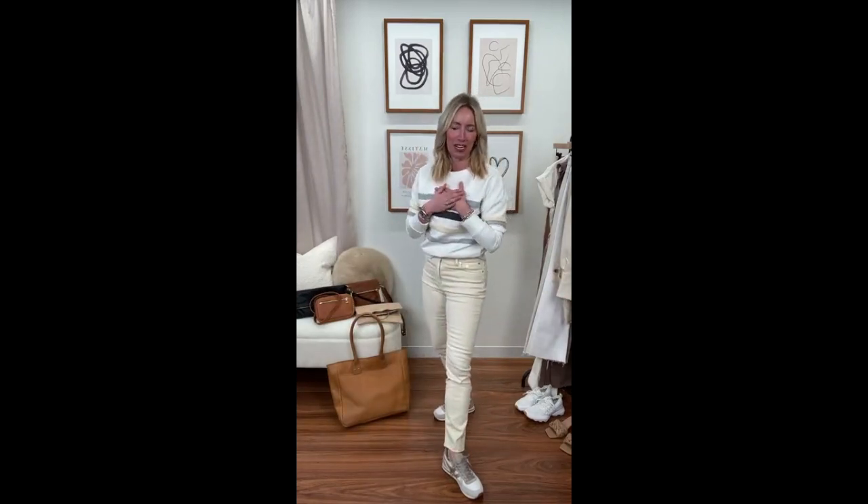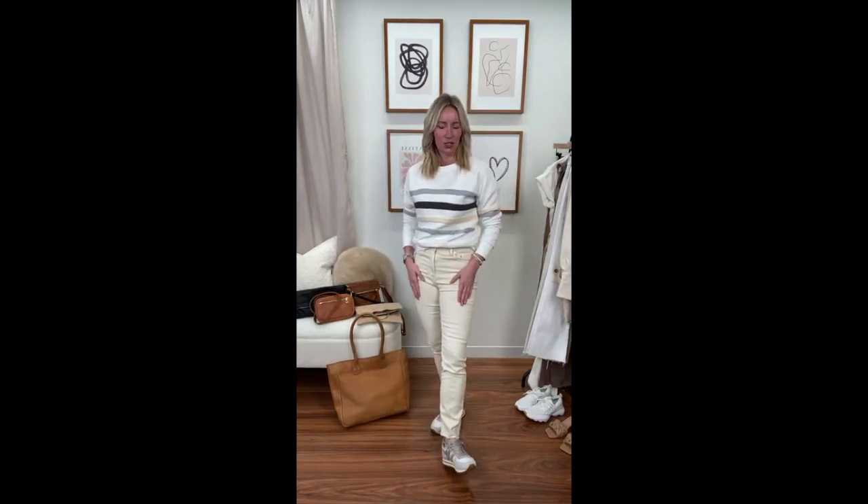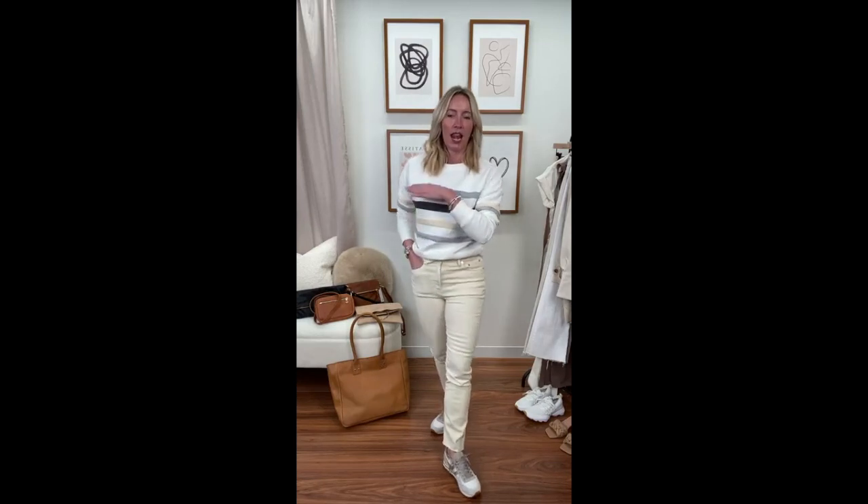Could it get any easier or cuter than this look I've got on today? This is the Cory sweatshirt — it has varsity vibes in a fabulous color palette: a white ground with heather gray, black, and this yummy ecru. True to size — it's not a hyper relaxed fit. I'm wearing my normal size and loving that it doesn't feel sloppy or oversized.